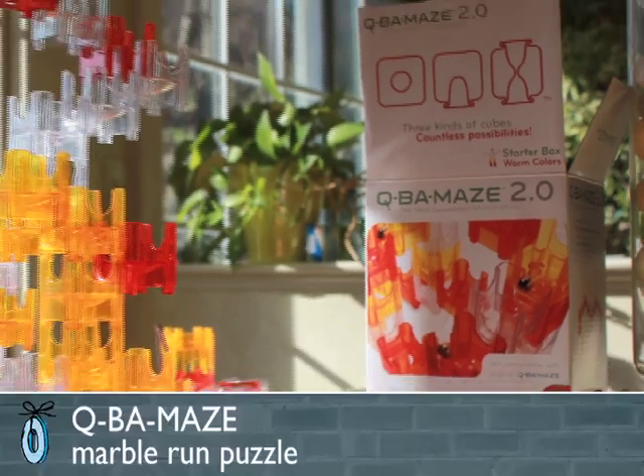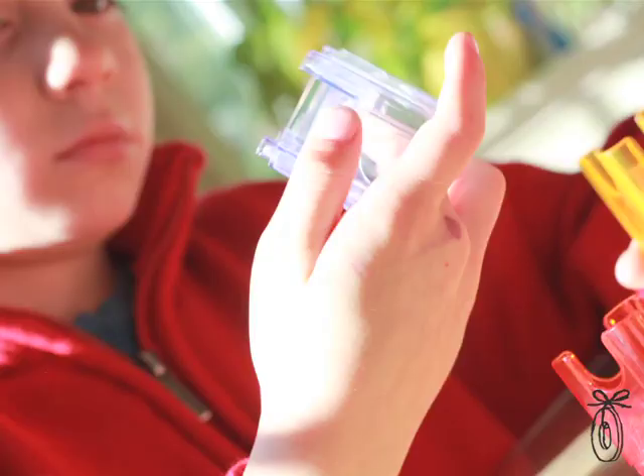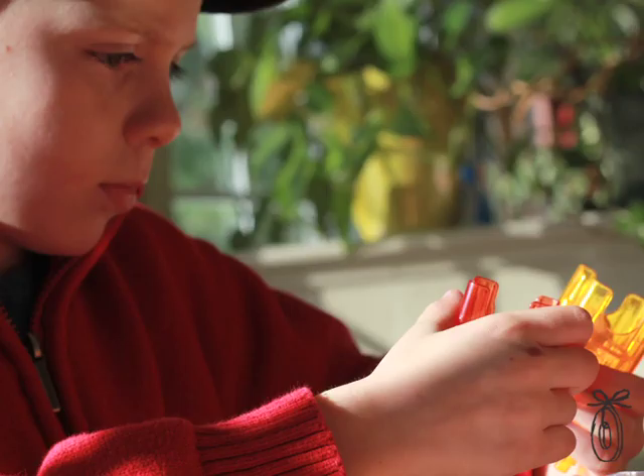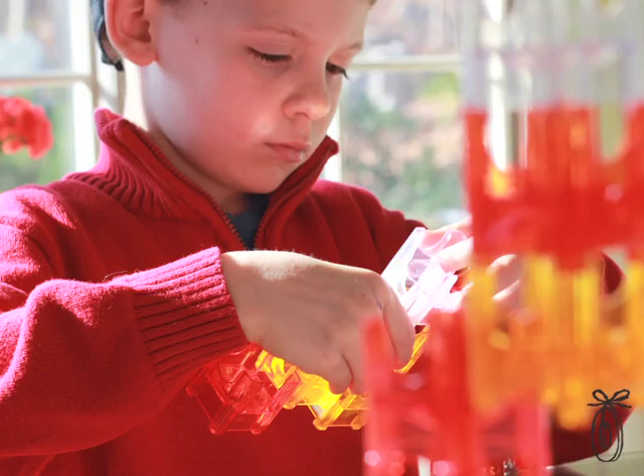The Cuba Maze is a new kind of marble run. It's got these beautiful, clear, interlocking pieces. They're different in the sense that they have three different exit points. So you kind of have to play with this while you're putting it together, based on where the marble is going to run.